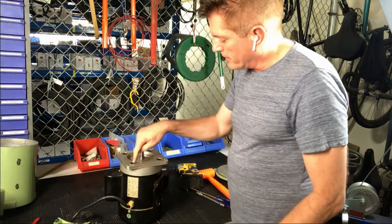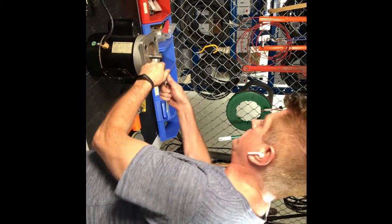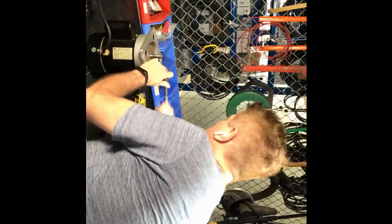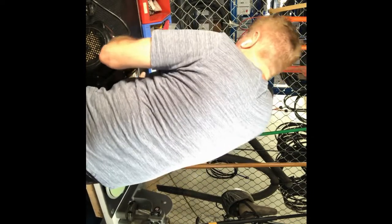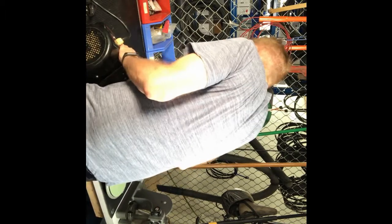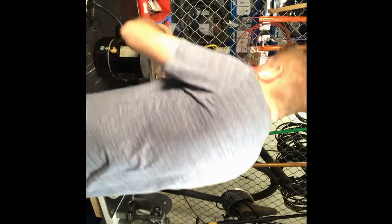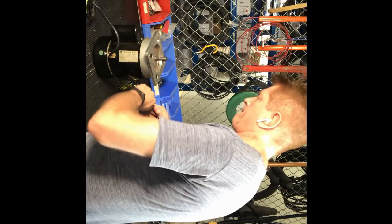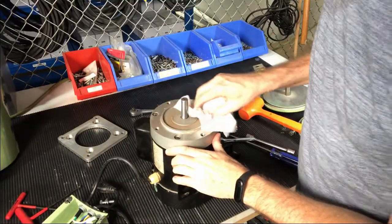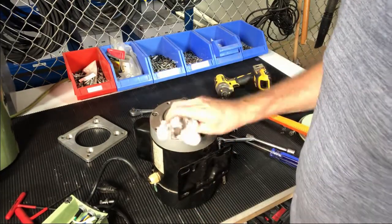Now we want to get into the motor, so we're going to take these four bolts off and I'll show you how to get in for replacing the bearings. I initially use a wrench to get these loose before I use an impact driver, because sometimes they can strip. This one is a little mucky — it had some oil going through it — so I'm just going to clean this up a little bit. The oil running through the motor is really not going to cause any big problem.